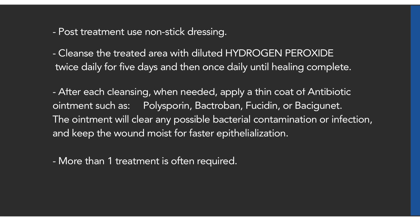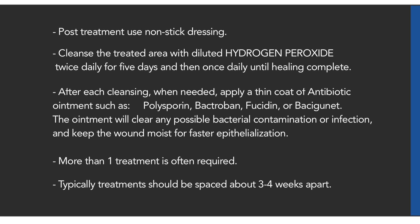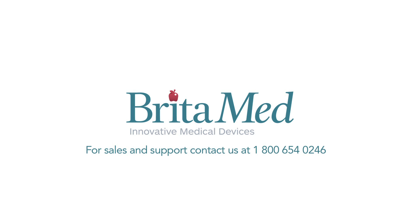More than one treatment is often required. Typically, treatments should be spaced about three to four weeks apart.